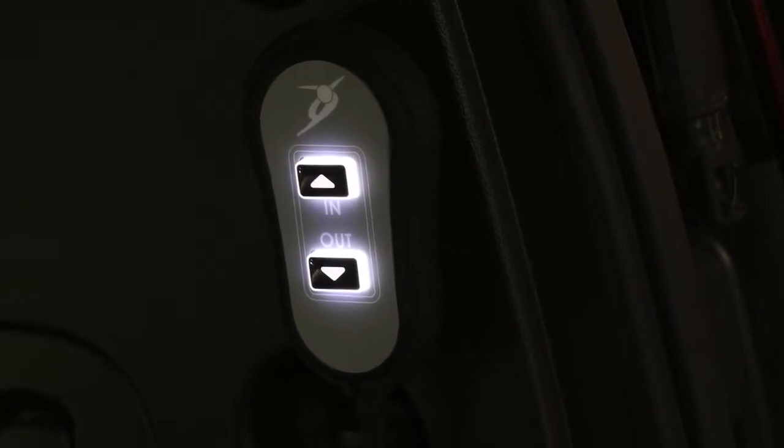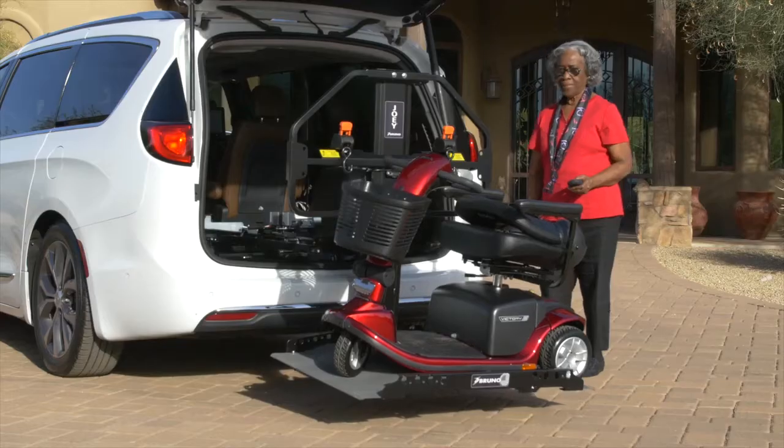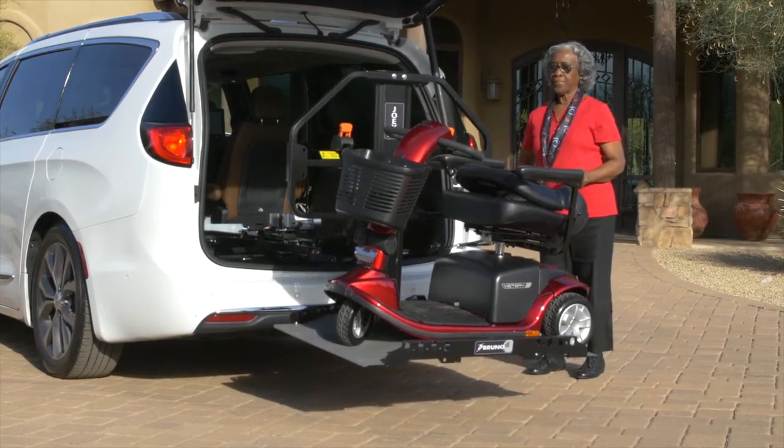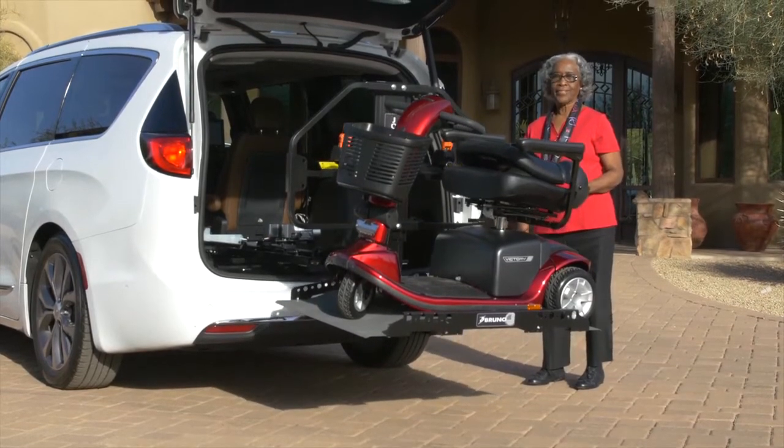A backlit hand control and illuminated platform makes it easy to load and unload at night. The compact Joey allows second-row seating to be retained in most vehicles, so you can take your mobility device and passengers to your destination.